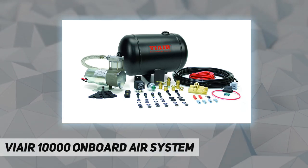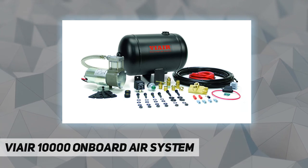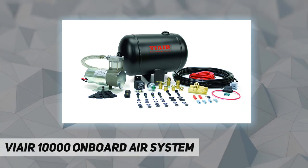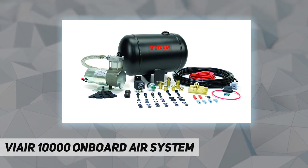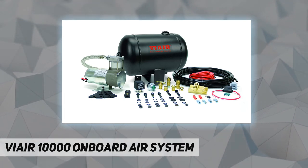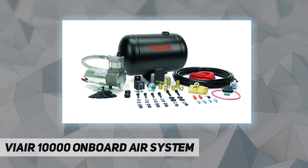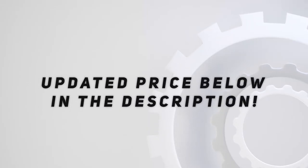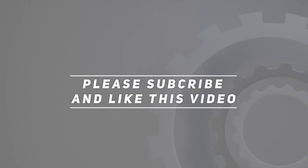Drain cock: 1/4". Compression fitting: 1-1/4". Plug: 1/4" NPT to 1/8" BSP. Check out the video description for updated pricing. Thank you for watching this video — please subscribe and hit the like button!